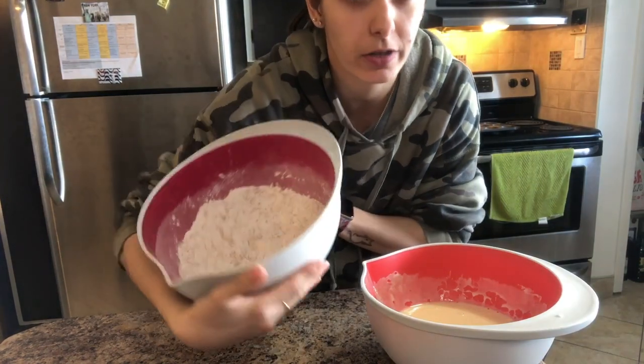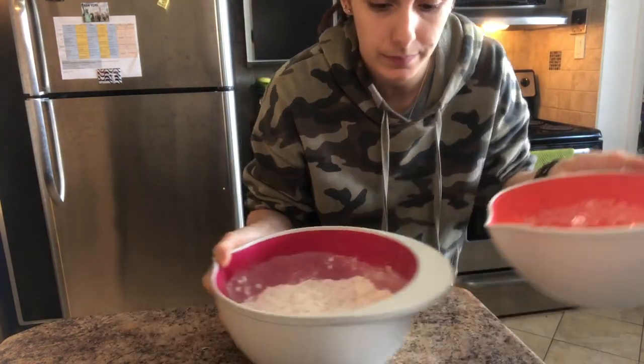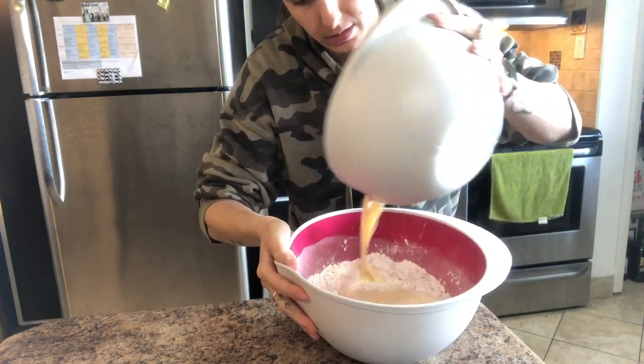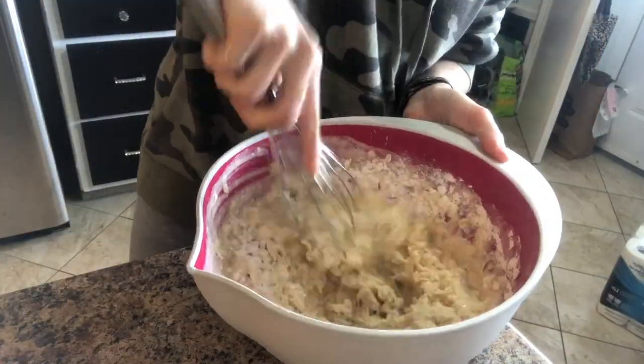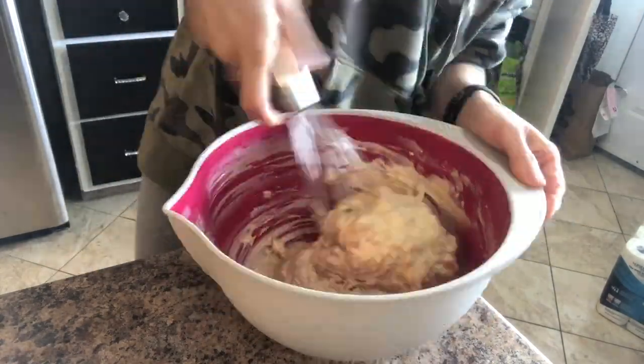Alright, so now we have our dry mix and our wet mix, and now we just have to mix them together. My arm's tired, but it's all well mixed. It smells delicious. Now I'm just going to chop up the mango pieces and put them inside and mix it even more.